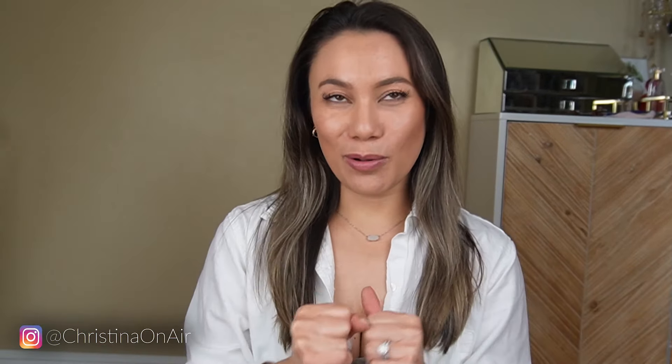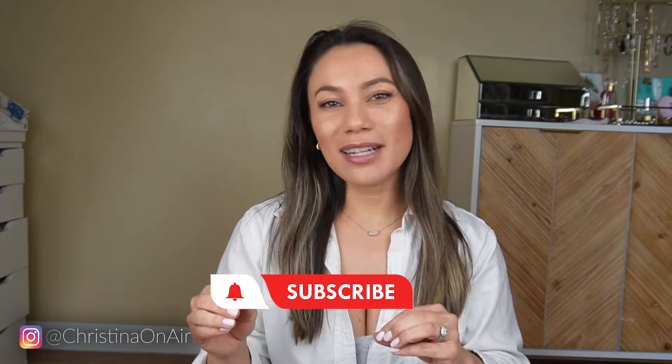What's up guys? I am back from Palm Springs. Welcome back to my channel. I feel like I always have to say that in every video, so I'm gonna try to switch it up today.